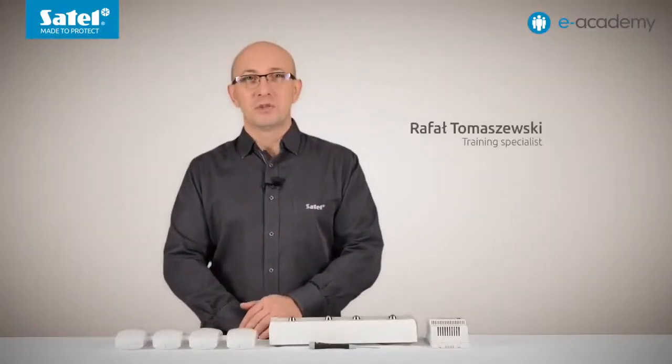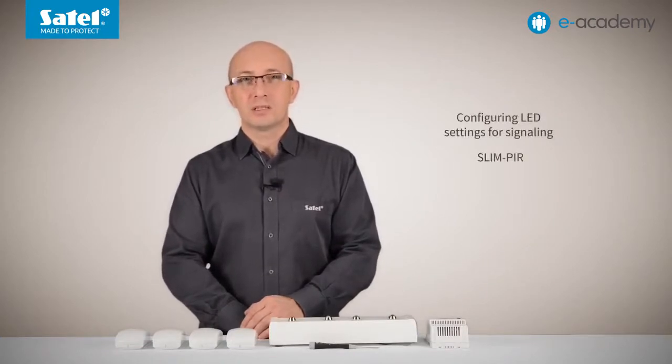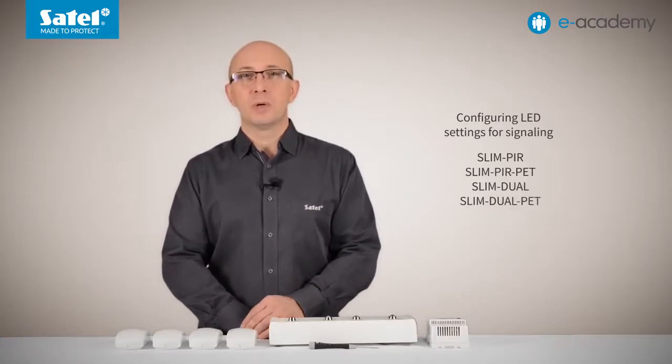Welcome to the e-Academy. In today's episode I will continue the subject of slimline motion detectors. I will explain how to configure the settings of the LED indicating different detector states on slim PIR, slim PIR PET, slim dual and slim dual PET models. I will show you, for example, how to set the LED color to indicate alarm or trouble.